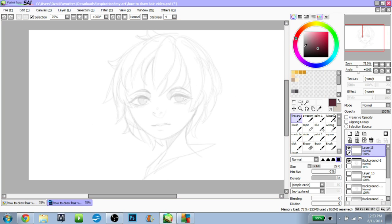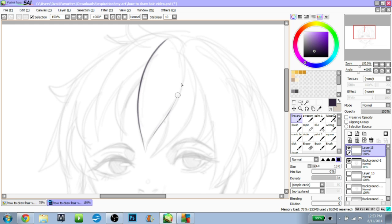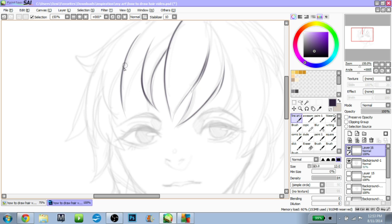Hello everyone. Today I'm doing an inking tutorial, and I'm just going to share some basic inking tips that I think about when I'm drawing, or doing line art.